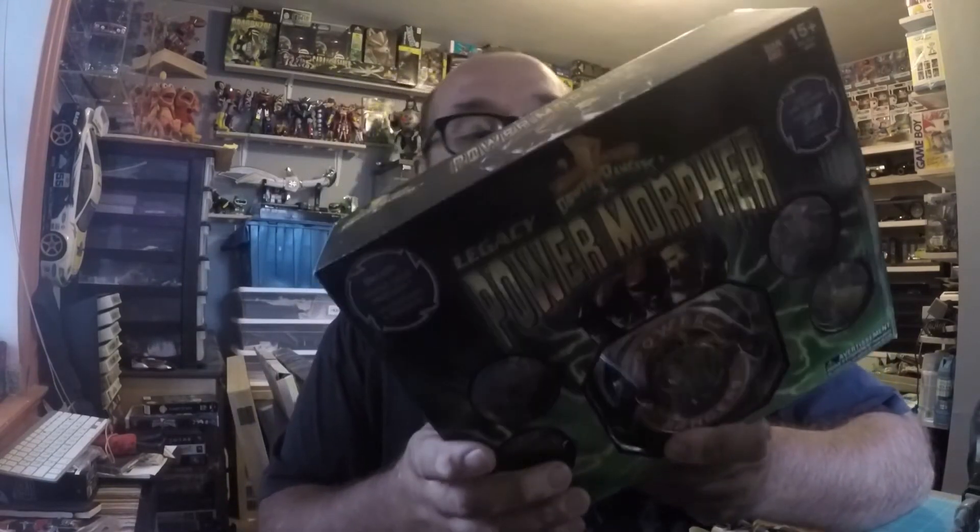If anybody knows — I need the Green Ranger's coin for the Dragonzord. So if anyone has one, or wants to trade, or can suggest a cheap place to get one, let me know. I would highly appreciate it. Anyway, this was my mail time unboxing from Robert Payne — check out his channel, he does amazing pickups, he's into Power Rangers like me.